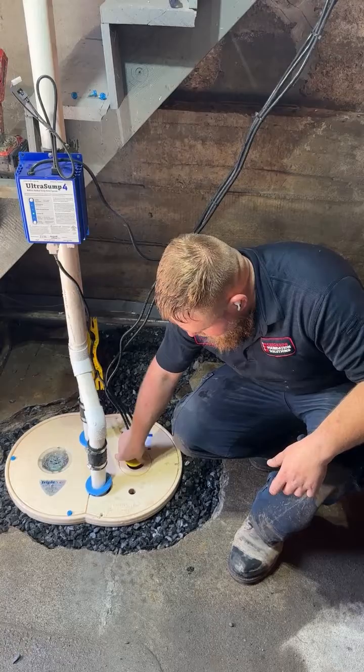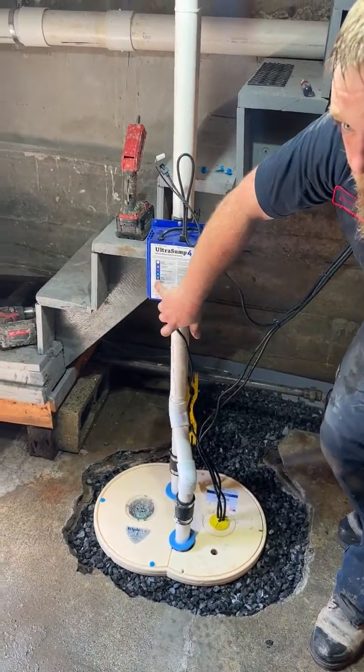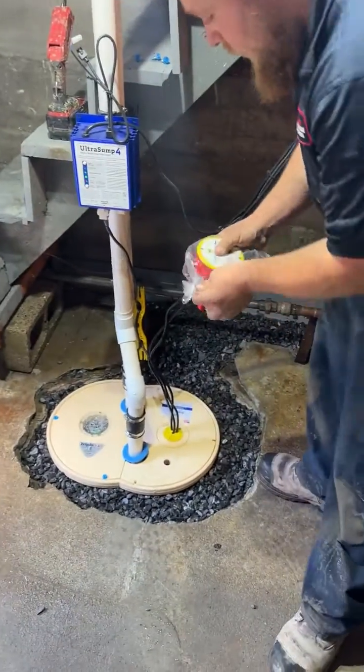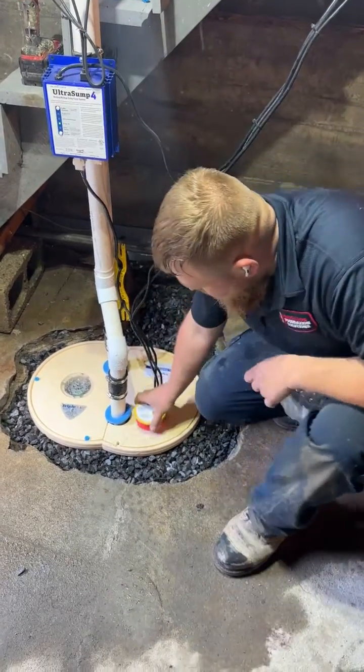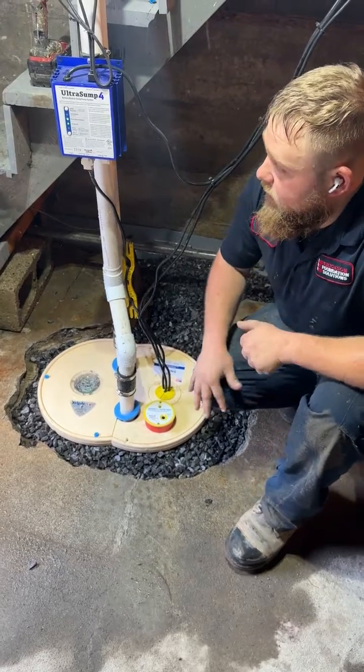It's a great system — three lines of defense, equipped with annual service. Nothing you need to maintain, nothing you need to worry about. It comes with two separate alarms in case of pump failure: the backup battery alarm, and our WaterWatch alarm, which is much louder. This will let you know when the water is just four inches below the lid — with a Triple Safe system and annual maintenance, that should never happen.